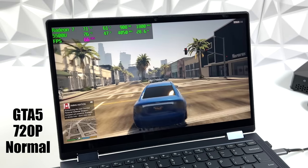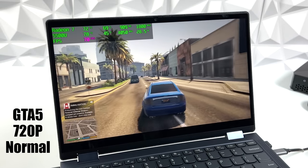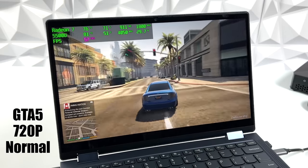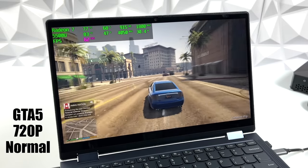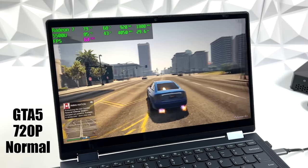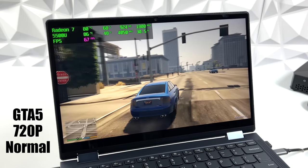And finally for the PC games, we have GTA V. With this one I did have to drop it down to 720p at normal settings with 100% resolution scale — I didn't mess with any of that — and I got an average of 62 FPS at 720p. I did try 900p, but I was only getting an average of around 53.